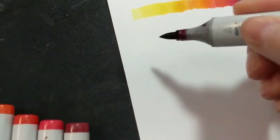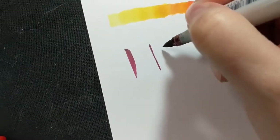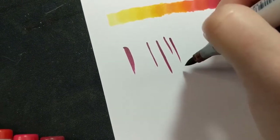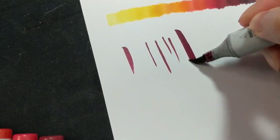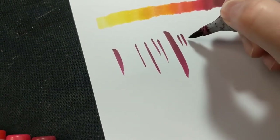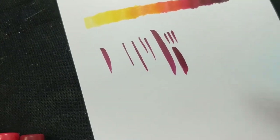In addition to the gradient test, I also wanted to lay down some individual strokes to see how the markers feather on the paper — as in, when you first lay it down and do really thin strokes, does the ink bleed out from where the marker tip touches? I was pleasantly surprised to find that there is virtually no feathering on this whatsoever, which means you can get really fine lines with the Copic brush tips.